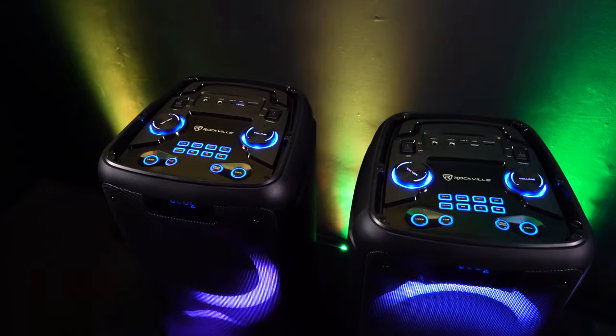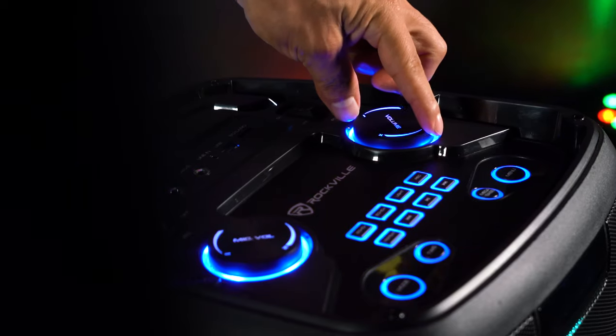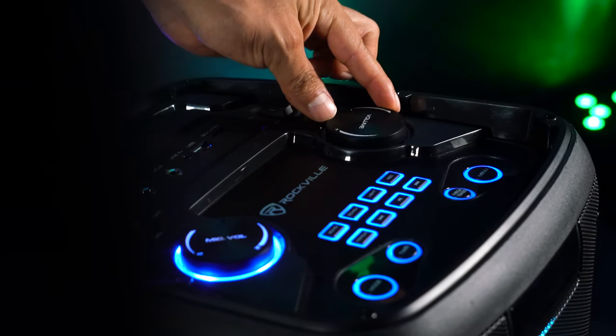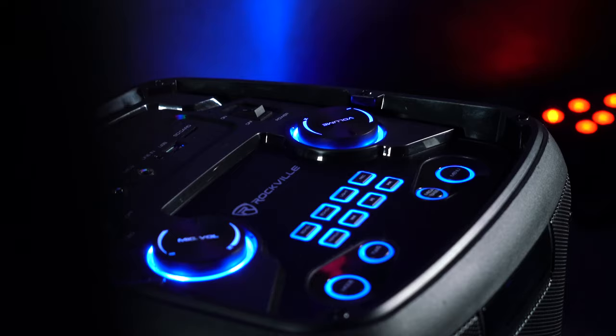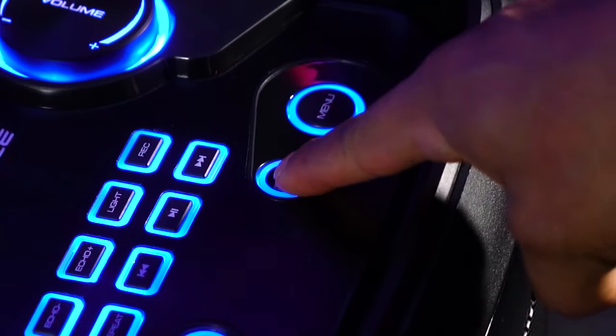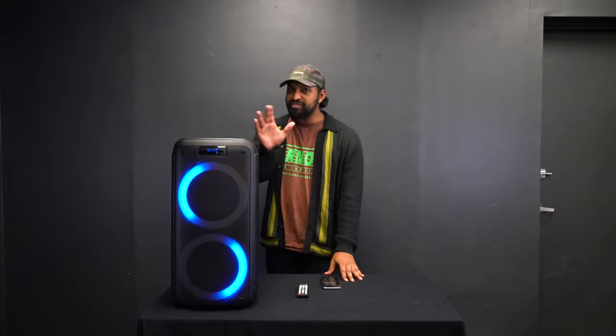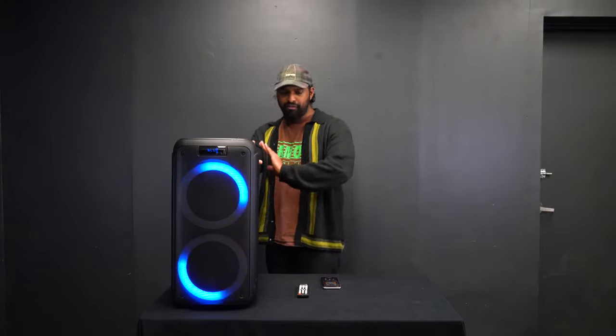On the other side of the unit, across from the microphone volume, we have a master volume jog wheel that controls the master level of the volume coming out of the unit. Now let me play some music to show off another great feature added to the RockParty 8: the mega bass button. It adds a little more low end so you can get a really nice party experience. First I'll play with the mega bass button turned off.